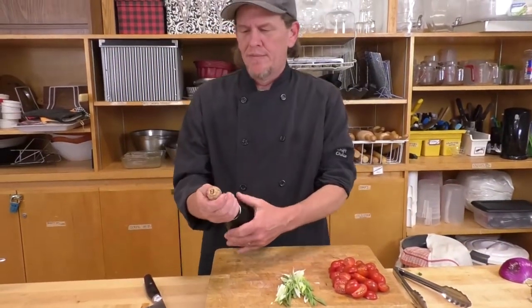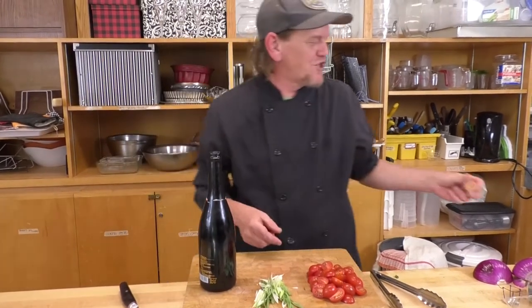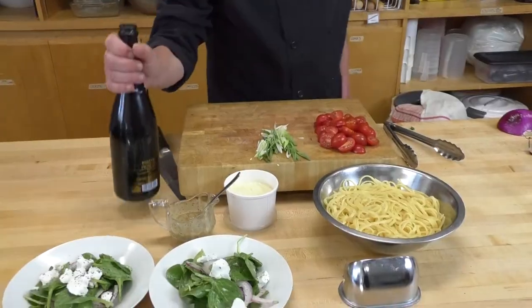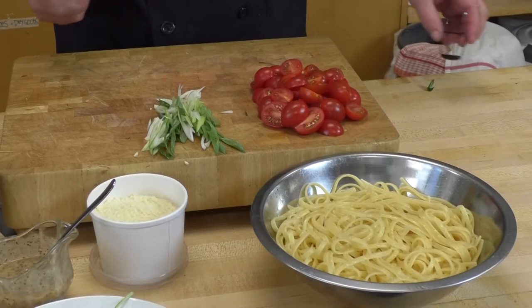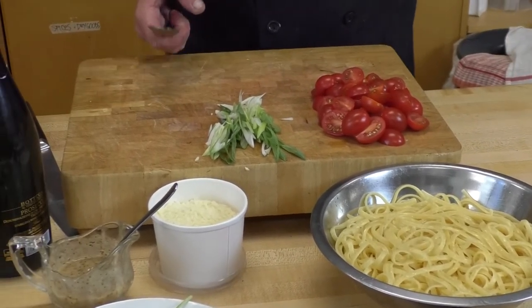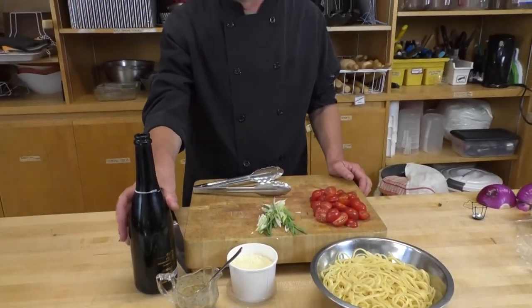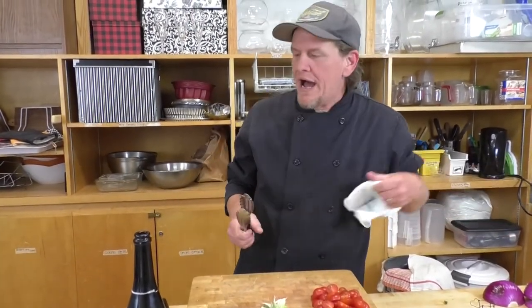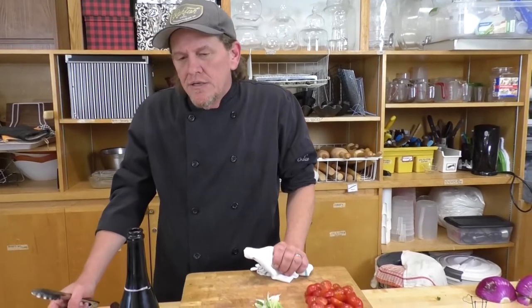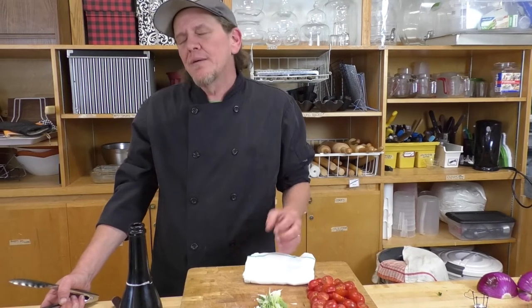Now you're about to see why I work in the kitchen and not behind the bar. I'm adding the prosecco — and I'm actually surprised how easily that went, I was sure we'd be mopping the floor after. Normally at the restaurant I might just use a non-sparkling white wine, but since we're also using prosecco in our dessert, I thought why not add it to the pasta dish as well.